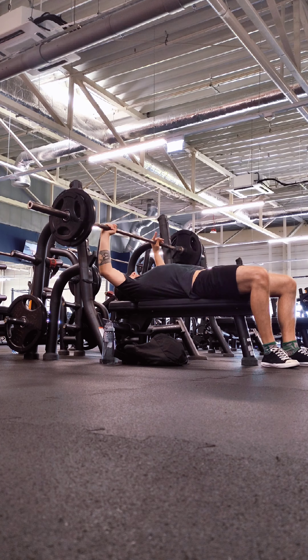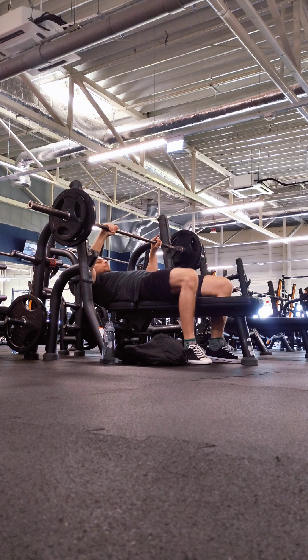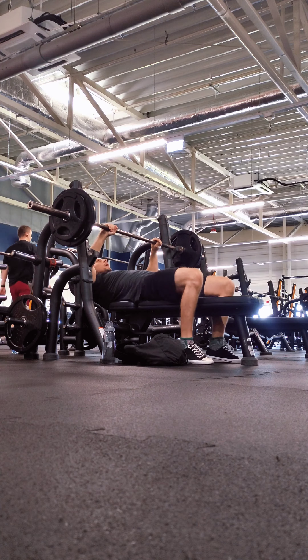So last week I did Snatch Grip RDL. Today I did Semi Sumo RDL with the same weight. I thought the Semi Sumo would be much easier and I would do more reps. I did one rep more, so it's normal progression there. They are both equally hard — both much harder than the conventional RDL, but for different reasons.